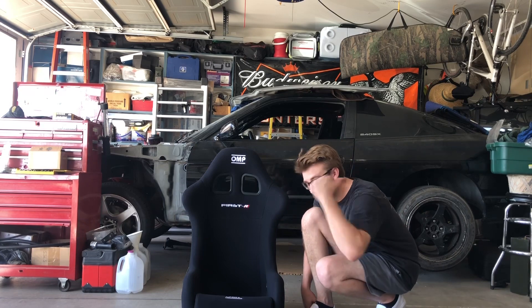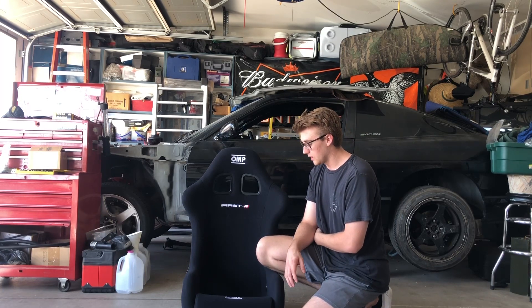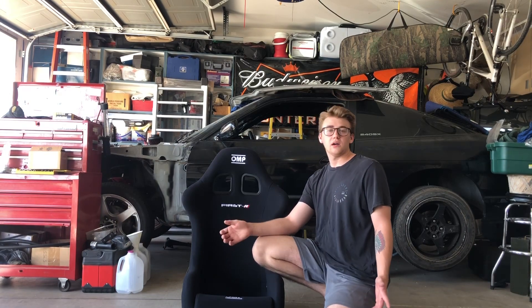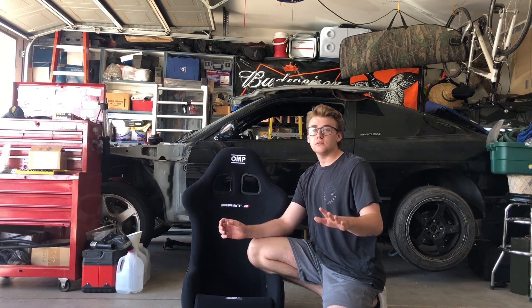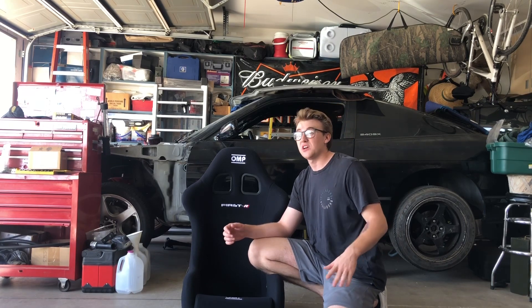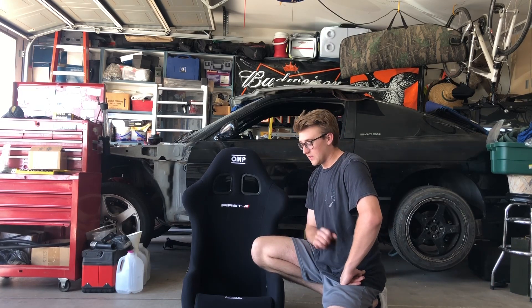I sat in the Sparco Sprint — way too small. I sat in another OMP — also too small. Then I sat in this one, and it was perfect. If you already have experience with racing seats and know what you're looking for, then go ahead and buy online where you can get the best deal. Just don't overspend, but don't underspend either, because we're talking about your safety — that's number one, especially for drift cars, race cars, any project car.